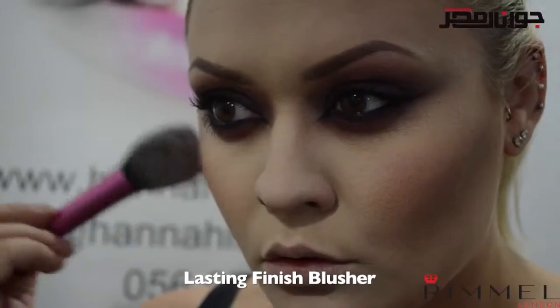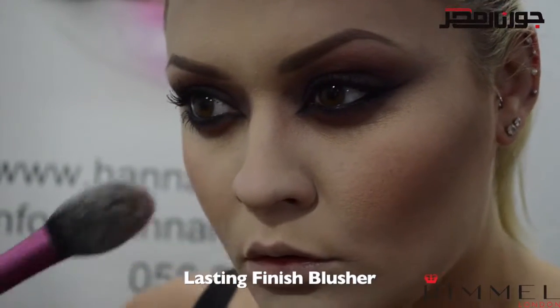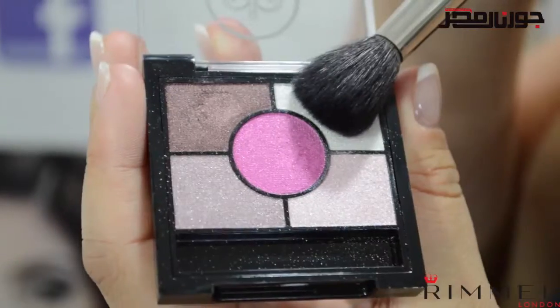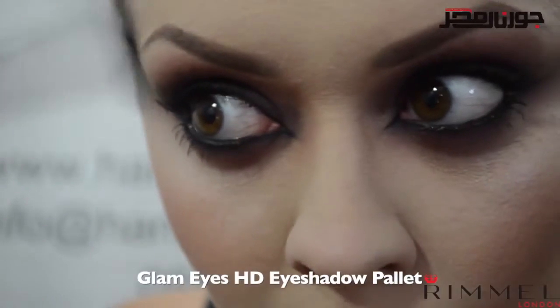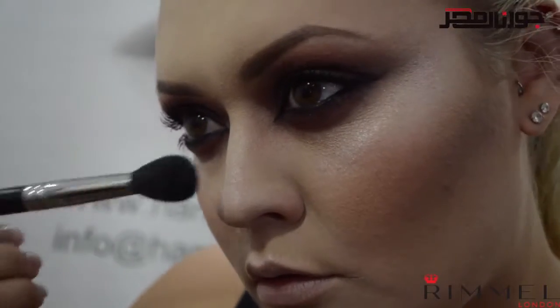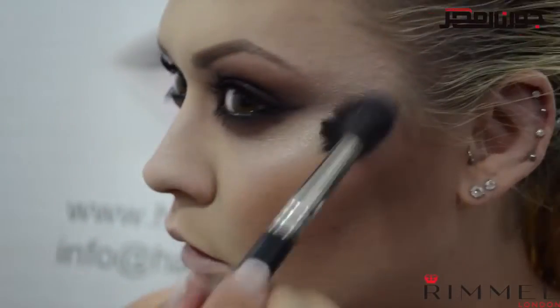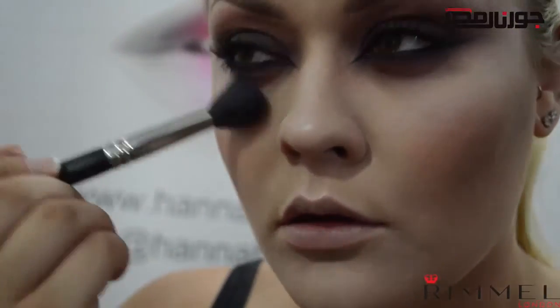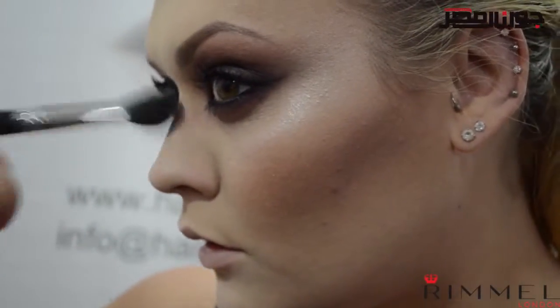I'm going to use a small amount of the lasting finish blush in shade 220 on the apples of my cheeks — don't use too much as we don't want to look too alive; it is Halloween after all! Another trick: highlighters can be any pale shimmery powder — eyeshadows are particularly good. I'm using the white shade from the pink-a-dilly circus palette, applying it to the cheekbones, center of the nose, and cupid's bow. You can use quite a lot of highlighter for this look as we want to look super naturally glowy.